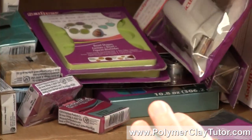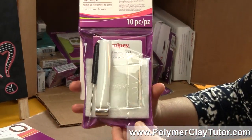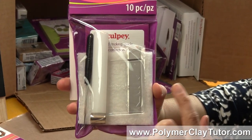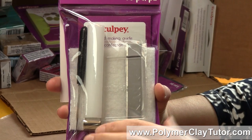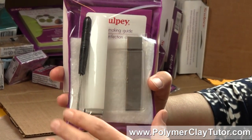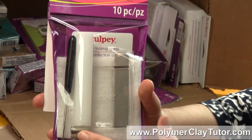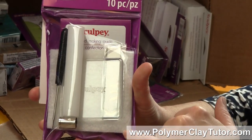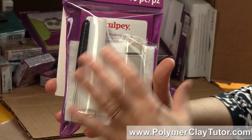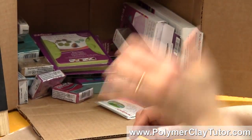There is also a new Bead Making Kit. This one comes in a reusable package — it's got a little roller, a clay blade, a piece of acrylic so if you want to roll lentil beads you can use it for that or for flattening out square canes and things like that. It's got a bead awl, a cutter, and a little piece of fiber for baking on like a little baking mat, and a booklet in there for bead making, which sounds interesting.